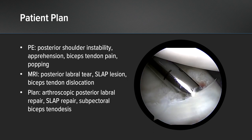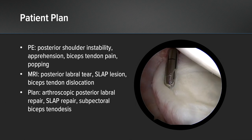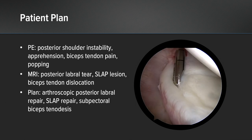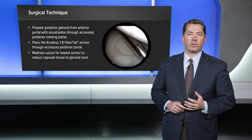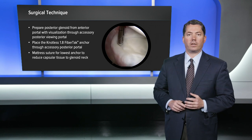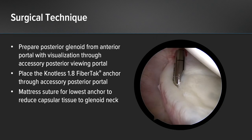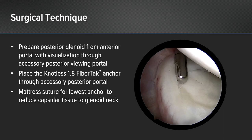The plan for her surgery was to do an arthroscopic posterior labral repair, a SLAP repair, and a subpectoral biceps tenodesis for the bicep tendon dislocation. For the surgical technique we have several pearls. It's much easier to prepare the posterior glenoid from the anterior portal, so in this case I'm visualizing through an accessory posterior viewing portal. The shaver is coming through the anterior soft spot or rotator interval portal, which is the easiest way to prepare the posterior inferior glenoid.